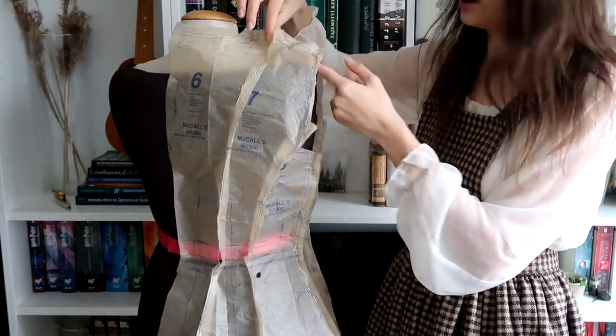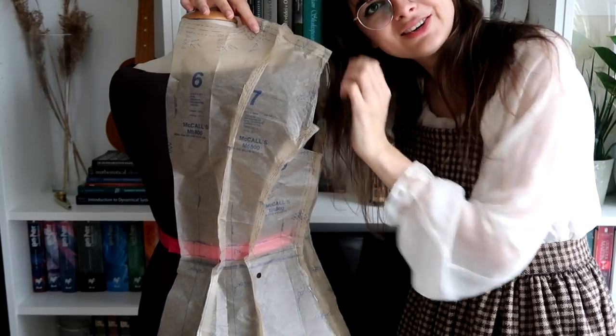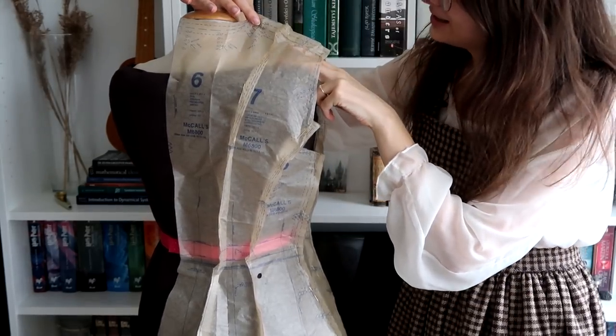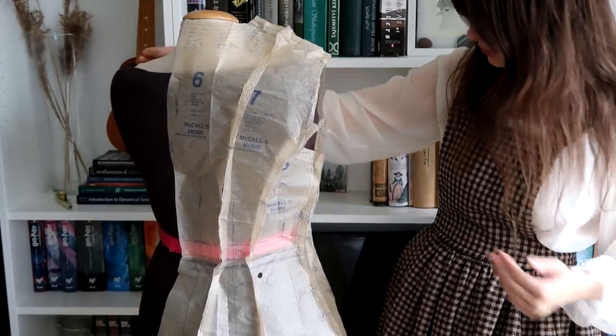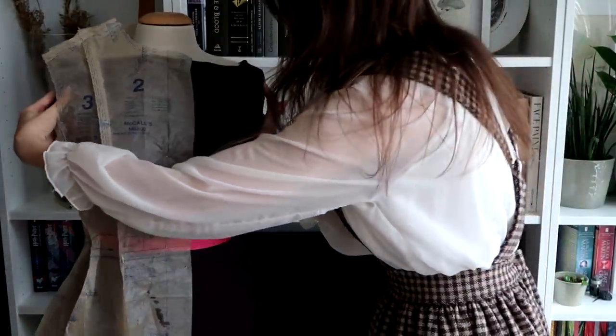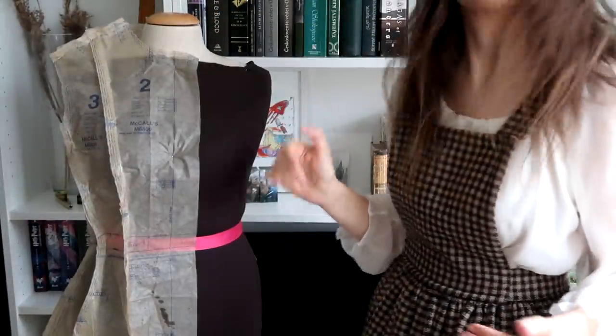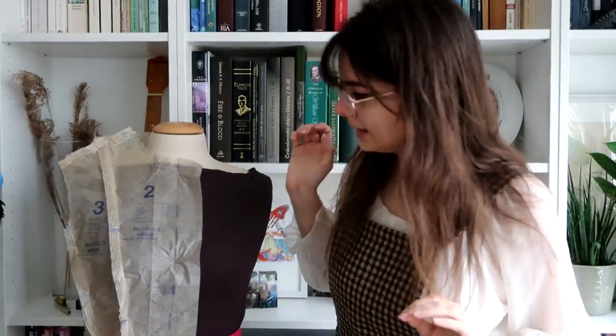Please ignore the dress form shoulders - if you remember my customizing my dress form video, I didn't pad out the shoulders enough, so they are a bit shorter than they are on my body. So the next thing I want to do is take this off the dress form and actually try it on myself, so that I can get a good look at the length as well, because I really want this to be that nice 1950s length that's just below the knee or calf length, and I might need to lengthen it.